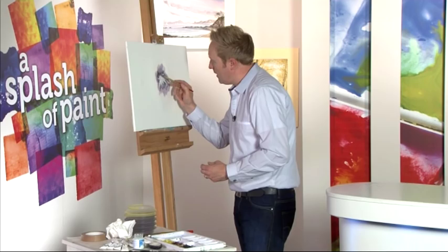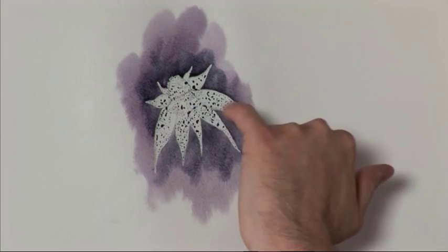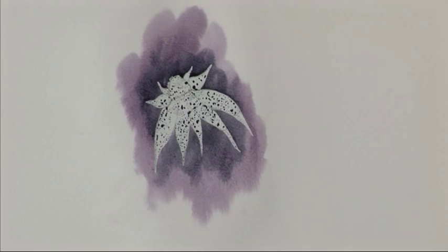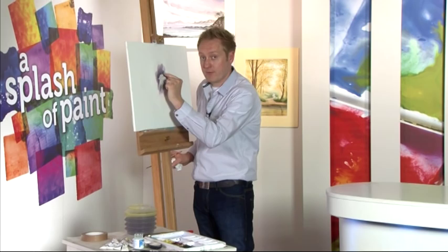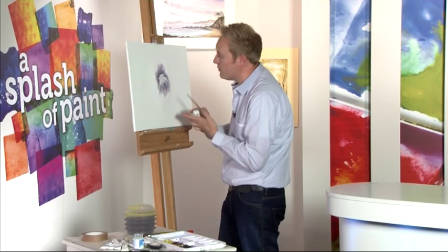We're going to leave that to dry for a few minutes. Before we do, clean your brush and watch out for little bits of water gathering on the edges. If you clean your brush off and just lightly soak up those areas — if you leave them they'll take longer to dry and also cause a cauliflower effect, which is a speckly line that appears. I'll leave that to dry for a few minutes.